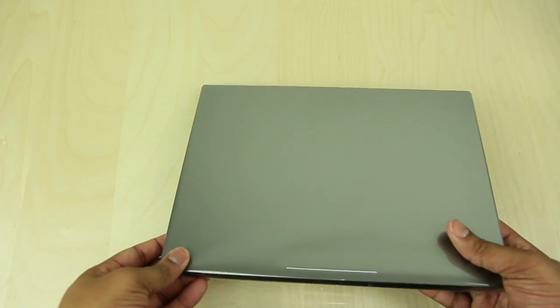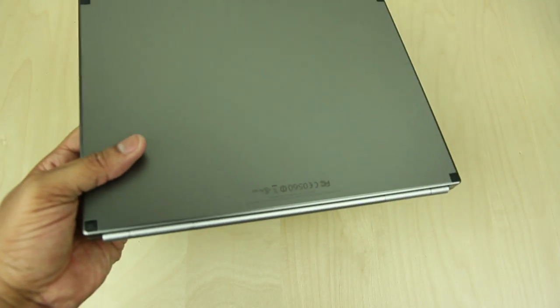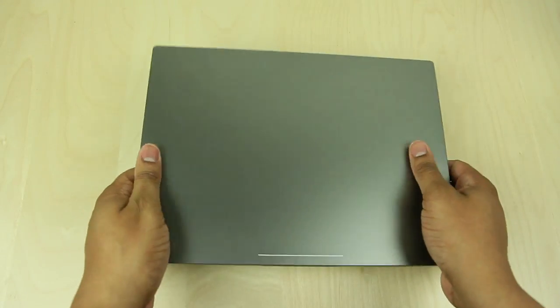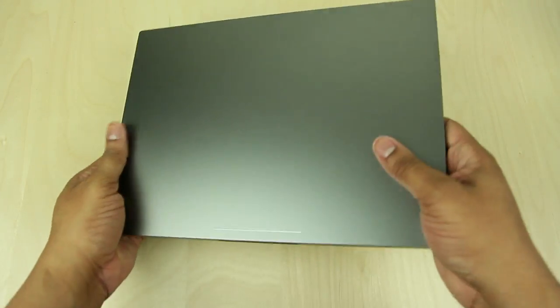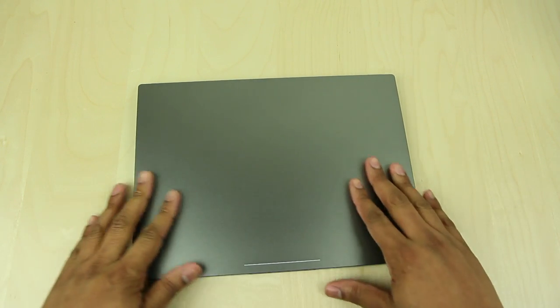I'm just going to get this box out of the way and now let's go ahead and get this Chromebook Pixel unwrapped — going to take this plastic off. Alright, I will tell you this thing is pretty lightweight. I wouldn't mind carrying this around at all. As far as the size and look, I do like it — it looks very nice, very sleek, pretty expensive too. It does look like a high-end laptop.